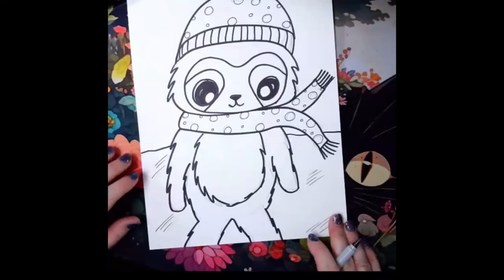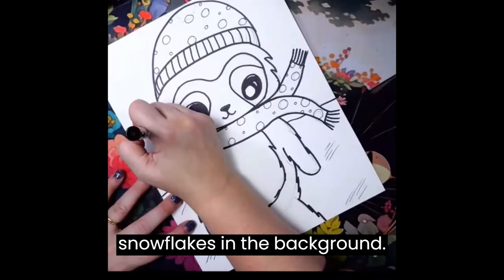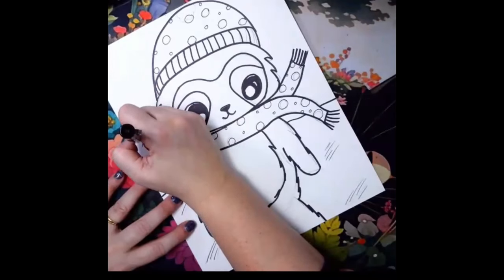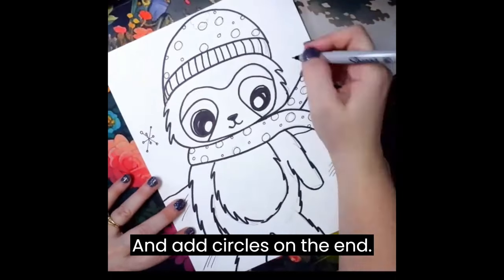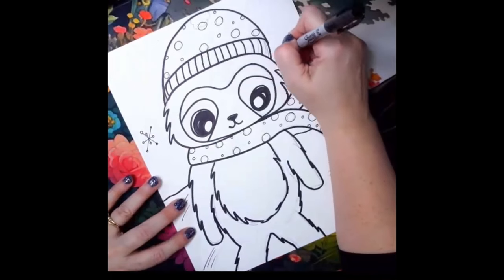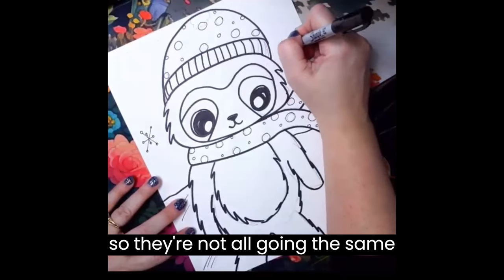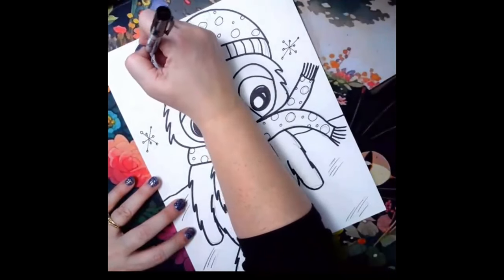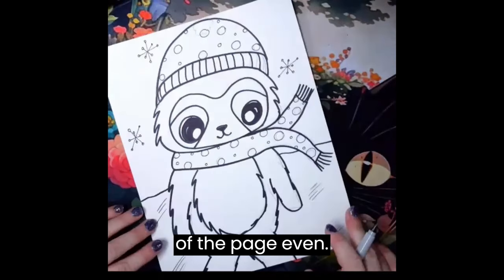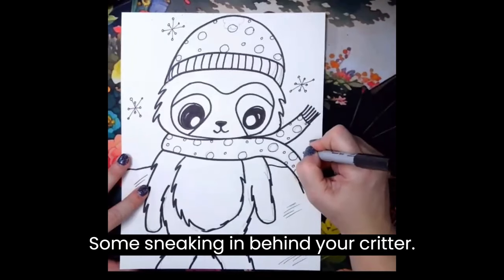Here's my adorable little sloth. I think I'm going to add a couple snowflakes in the background. I just did a big plus sign, an X, with circles on the end. Play with the twist of your snowflakes so they're not all going the same direction. You can have one coming off the edge of the page even, sneaking in behind your critter.